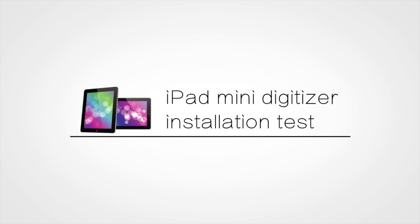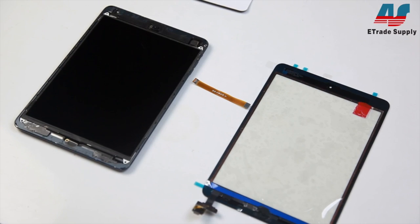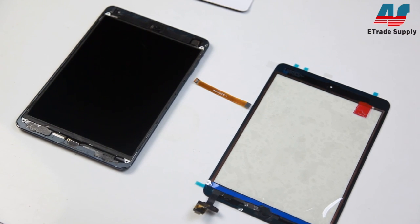Continuing where we left off from my last video where we looked at the cause behind that strange rainbow effect, we're going to look at why some people have digitizers that are malfunctioning after they've been installed into the device.